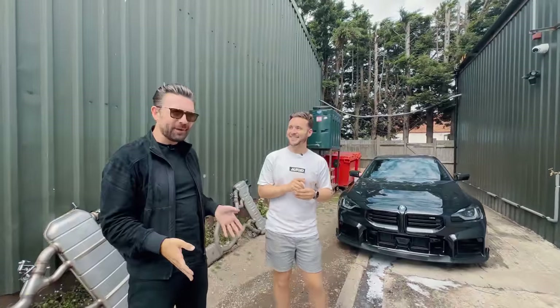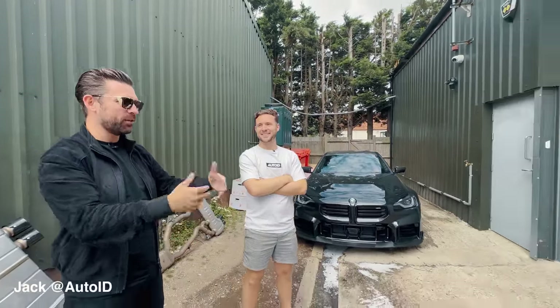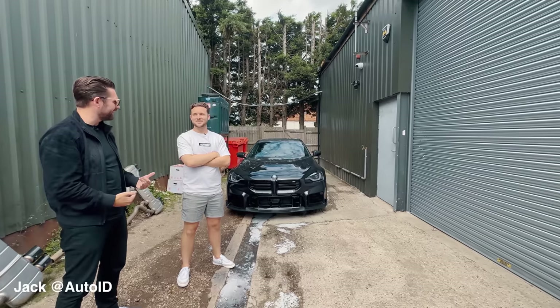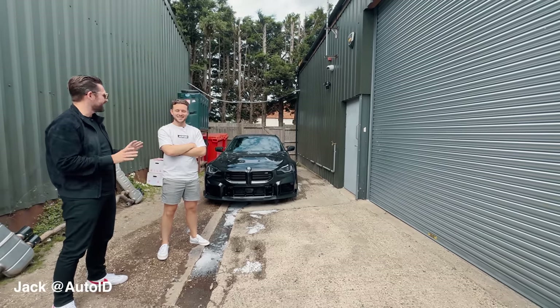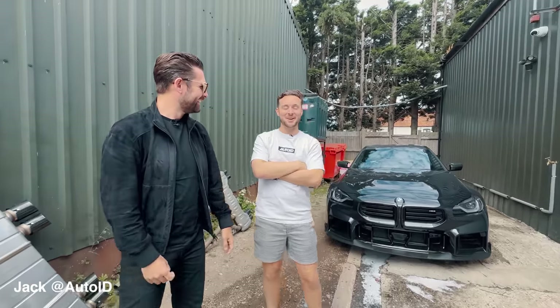We've genuinely just turned up here. Jack's come out and said hold on a second, I'm going to close this shutter. As I see this, it's genuinely the first time and the first reaction to seeing the car. I think you're going to be shocked, genuinely. It's a full-blown transformation. The car looks unreal.